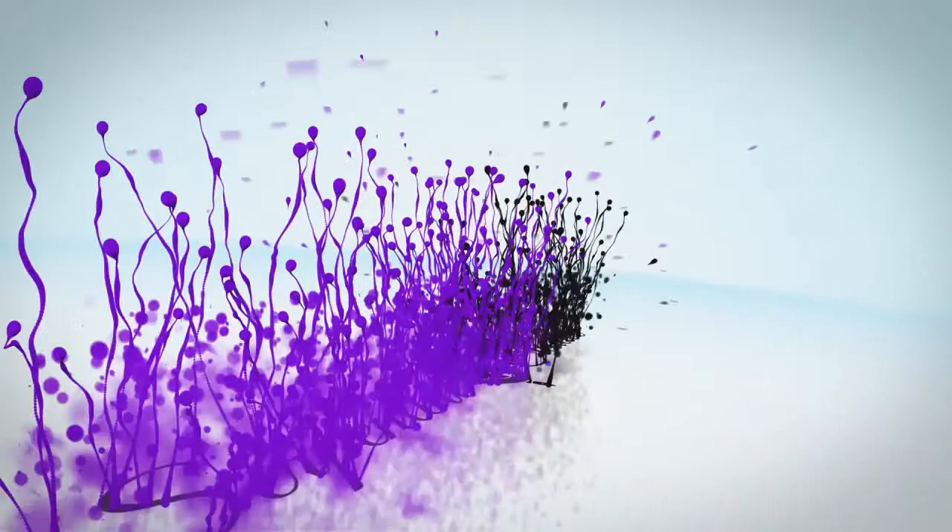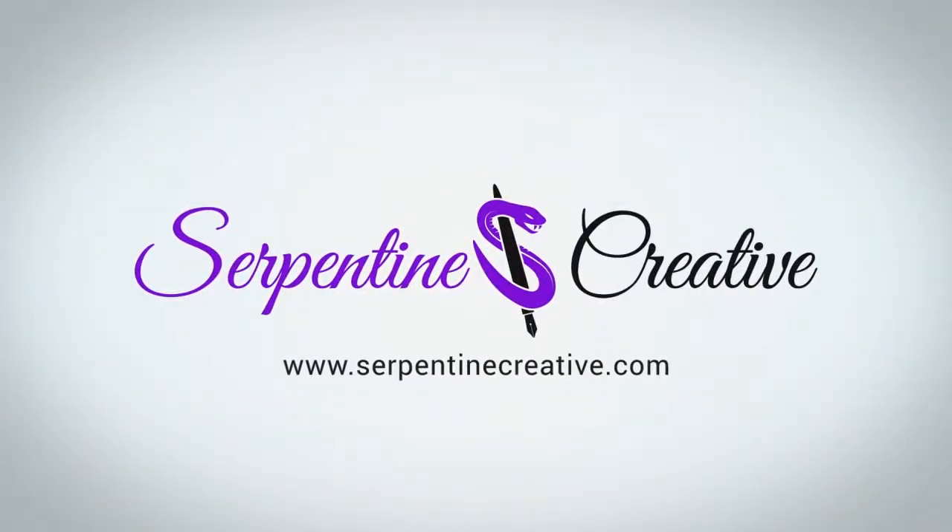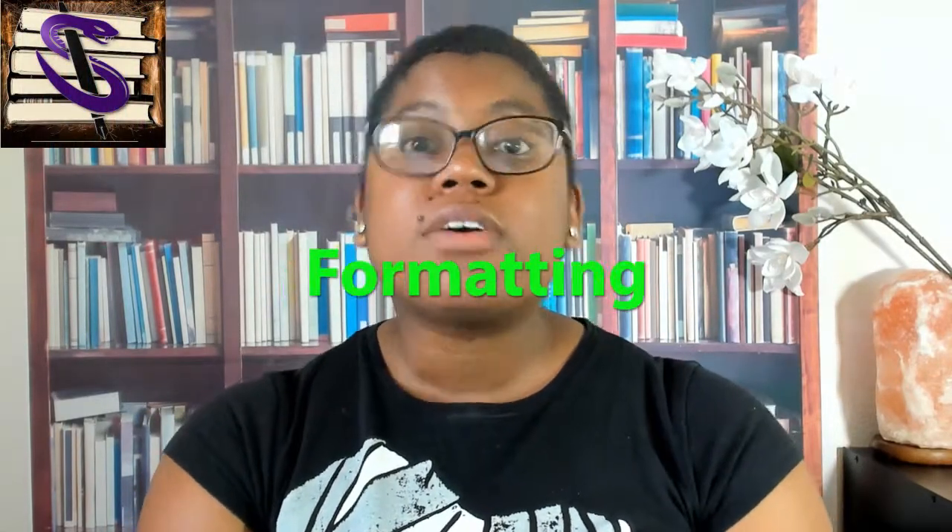Welcome to Serpentine Creative. I'm your host, Bella Williams, and I will be continuing my write process series with formatting. So today we are going to talk about formatting.